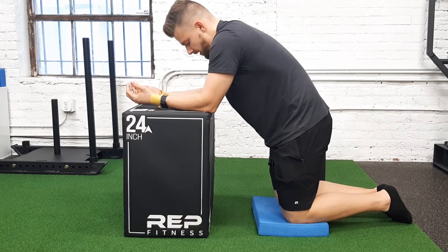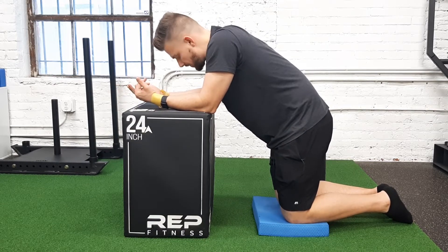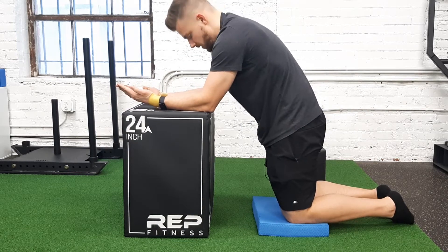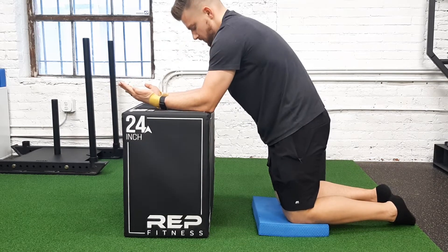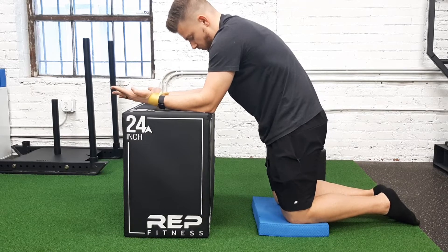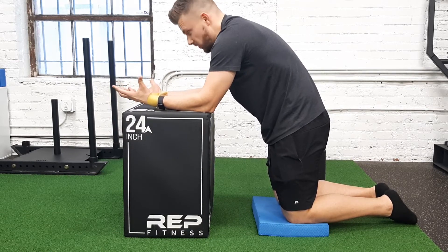You're going to breathe in and push away — not pushing away toward the box, but pushing away from the box, through those forearms. As you do that, you're going to breathe in. Then you're going to breathe out and pull that band apart. You should feel a lot of tension into that upper back, into the shoulders, into the mid back.